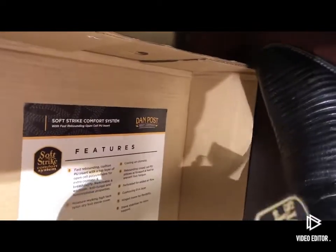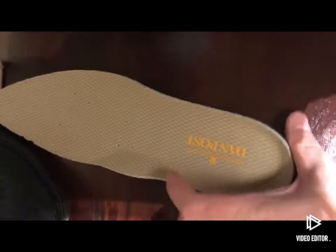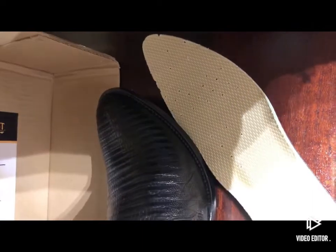The only thing that I did not like about these boots is they have a removable insole, and I'm not so sure that I'm gonna like that. I really wanted just a leather insole. This is quite cushiony, but maybe it's gonna be all right.